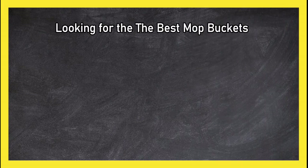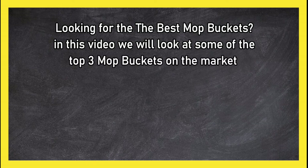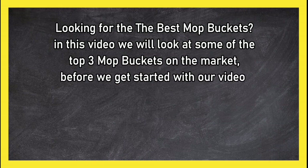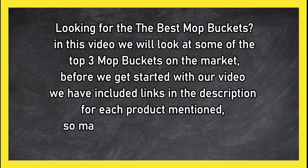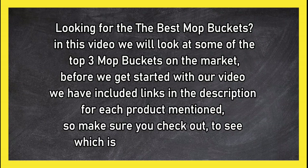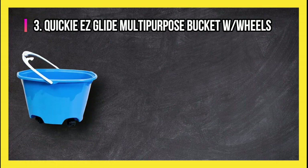Looking for the best mop buckets? In this video, we will look at some of the top 3 mop buckets on the market. Before we get started, we have included links in the description for each product mentioned, so make sure you check out to see which is in your budget range.